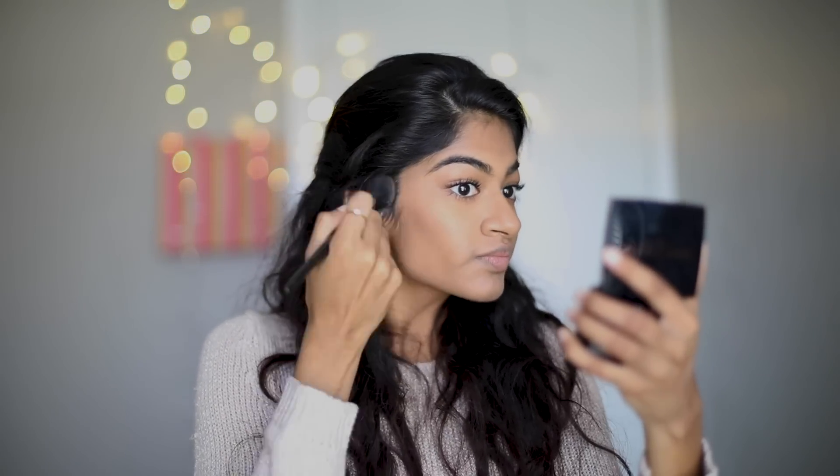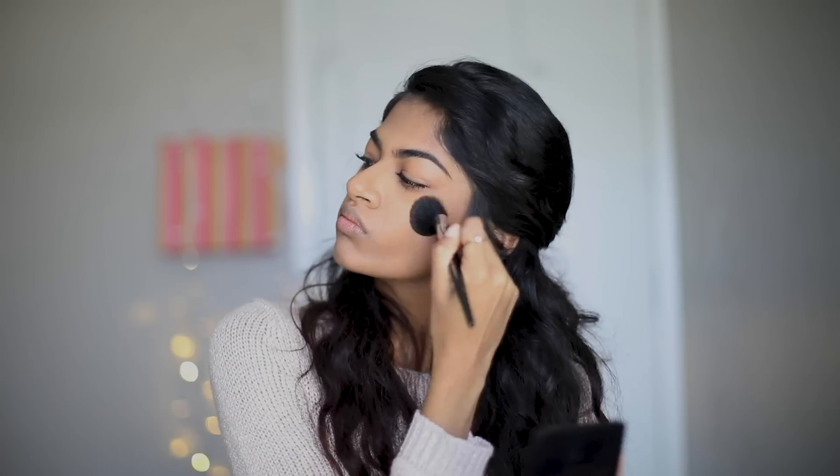Moving on to my face again, it's time for bronzer. Bronzer can be used to add warmth to the skin. I apply it above the hollows of my cheeks, starting from the apples to my ear, and I also apply it to the hairline.